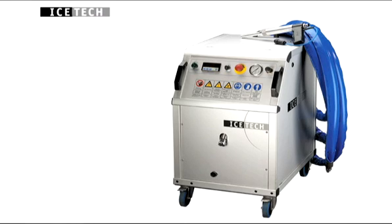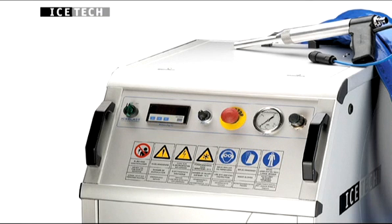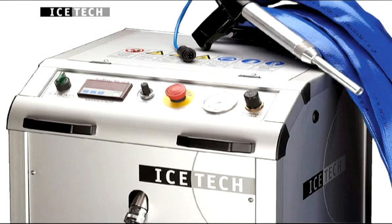Ice-Tec machines are made of aluminium with well-arranged user-friendly control panels, making them simple to operate. Their compact size allows easy use in production areas.